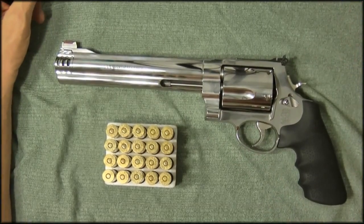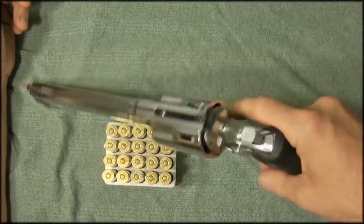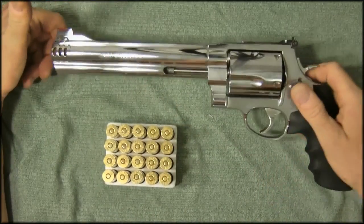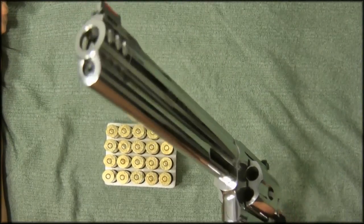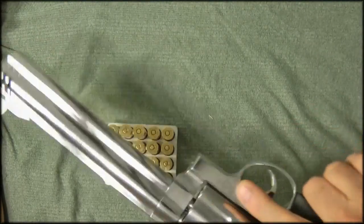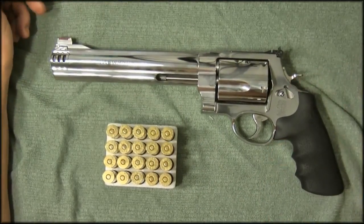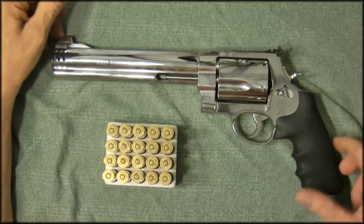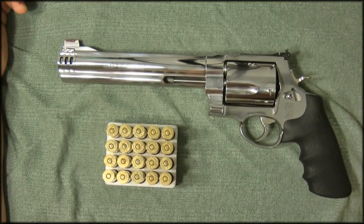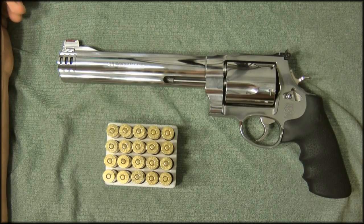For home defense, yeah, I guess you could use it. For shit-hits-the-fan scenarios, maybe — if you need a big gun to stop cars or blow out engine blocks. It would have to be a backup to your smaller gun. If there's a zombie behind a metal door and you want to shoot right through it, or you want to stop a car coming at you by shooting the engine block five times, this would do it. But as a practical SHTF defense gun? Probably not.